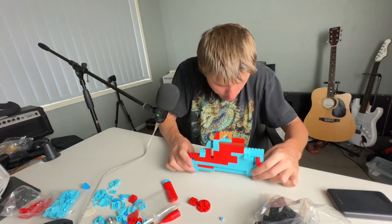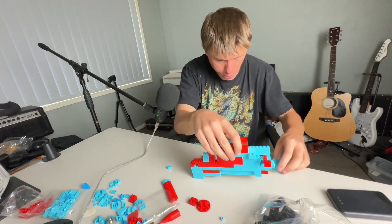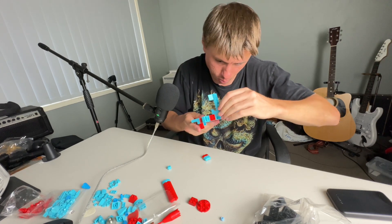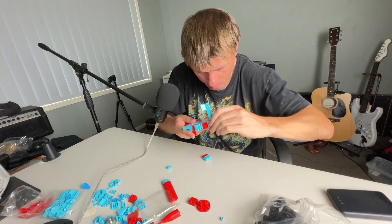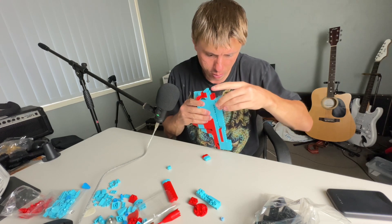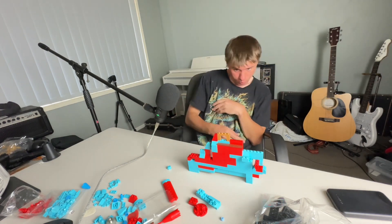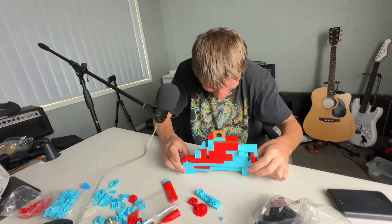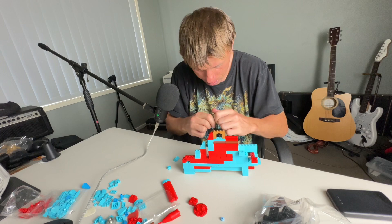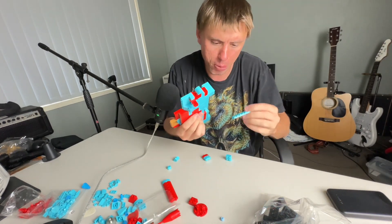All right, so what I want to do is add another piece underneath, just to give it a bit more height, because right now it is not even. There's a lot of patience guys, it's a lot of patience. All right, so I'm going to remove some of this and place it underneath here.